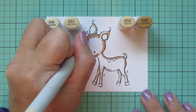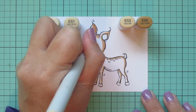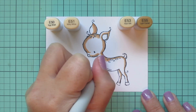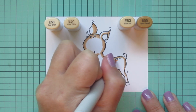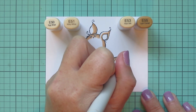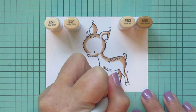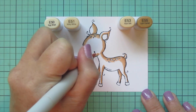The E53 and the E55 — I've mentioned this in a bunch of videos — they don't always play very nicely together. Lately I've been having more luck, and I'm not sure if that's just because my markers are both full, so they're nice and juicy and able to blend a little bit more. So maybe if your markers are on the drier side and you're having issues, that could be why.